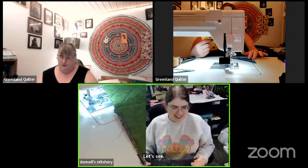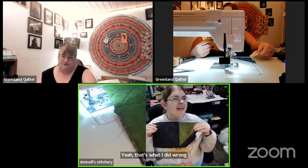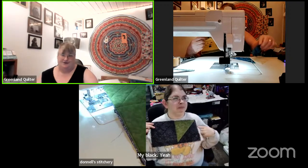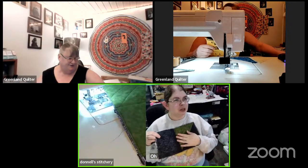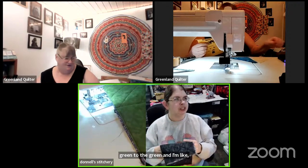I've got to make sure I turn these triangles in the right direction — that's what I did wrong. If I don't, I'm going to be in big trouble. My black piece should have been over here on this side. I just went to put the green to the green and went — uh oh, there's no green to put to the green!